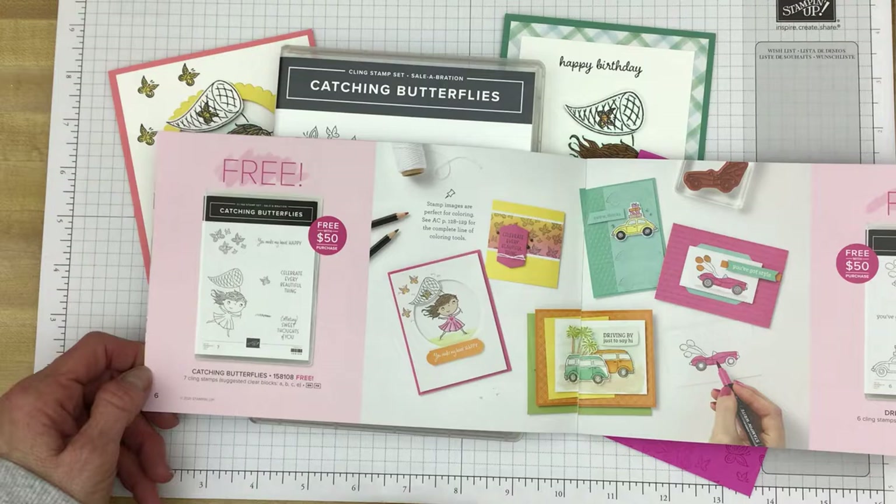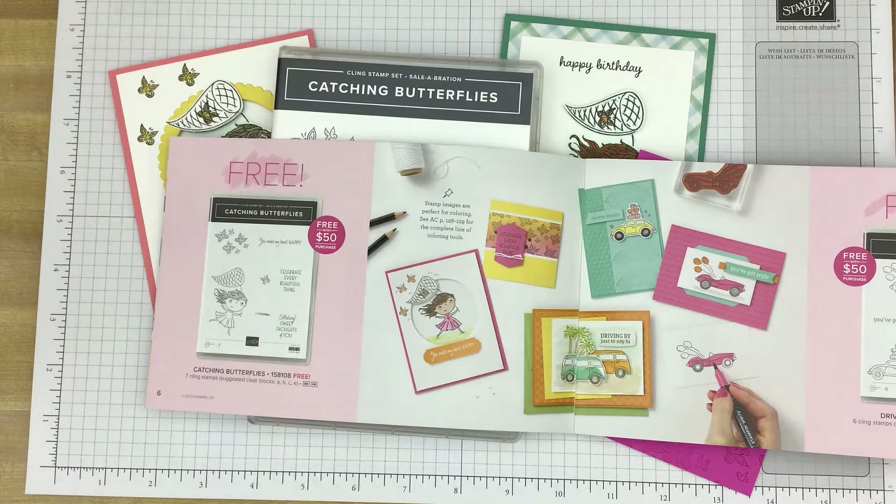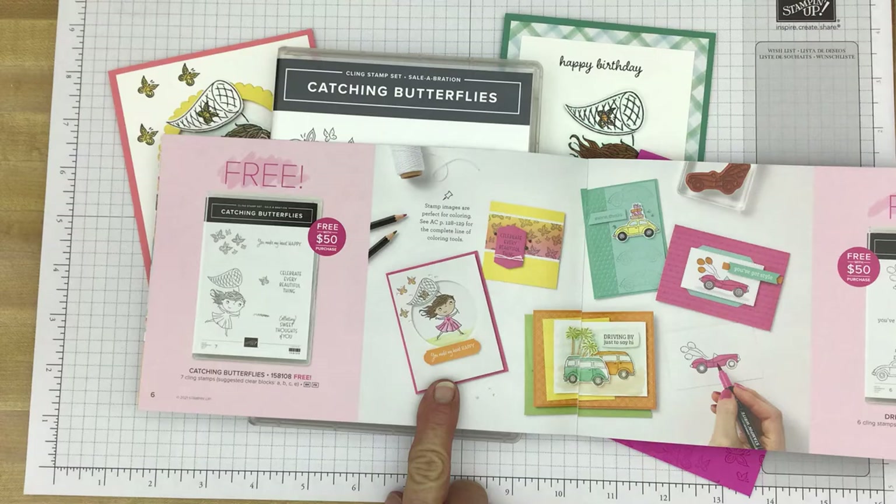As I was looking at the stamp set, I almost didn't get it, but then I saw this card and I really liked it. As I've told you many times before, if you need some inspiration or some ideas for cards, the Stampin' Up! catalogs are a great place to turn to for that inspiration. So I decided to make a card similar to this one.